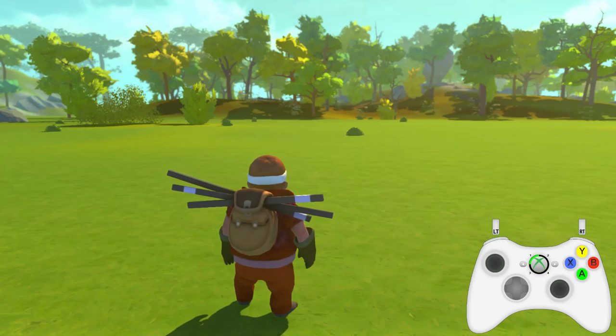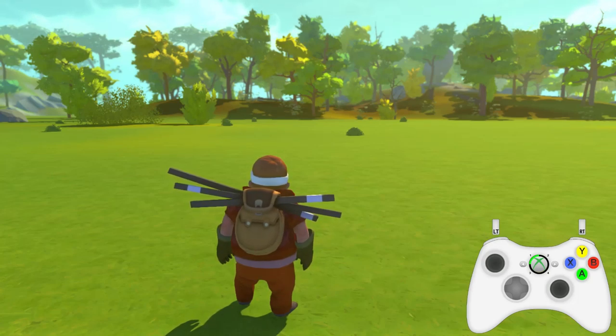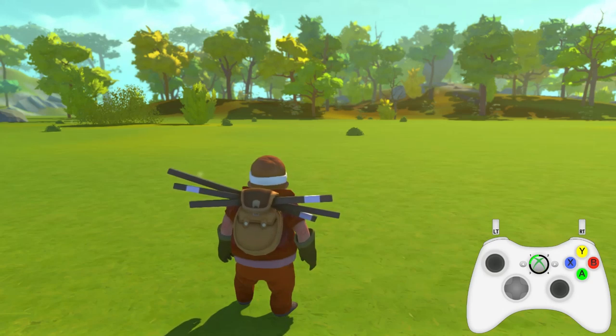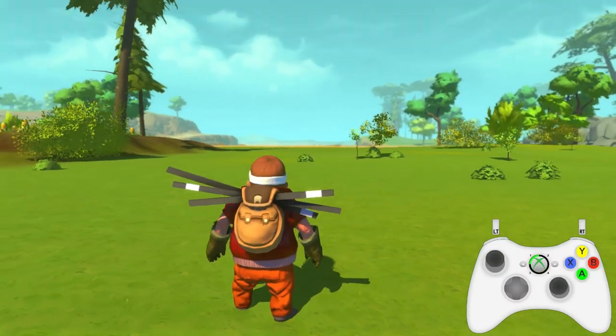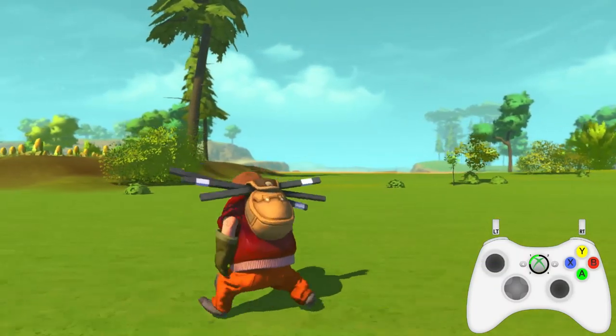The closest you can get to playing Scrap Mechanic on a mobile device is to run it through a virtual VPN, so that it's running on your computer but you can see it through your phone — and how are you even gonna play that? You only have that one touch screen. Point is, today we're gonna be looking at playing Scrap Mechanic with a controller.